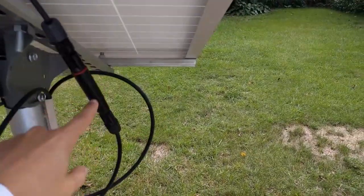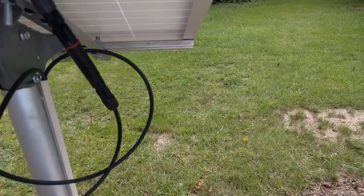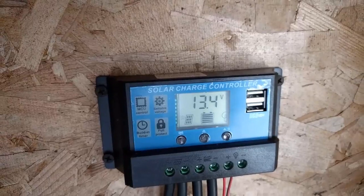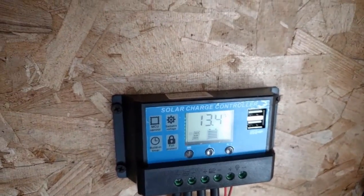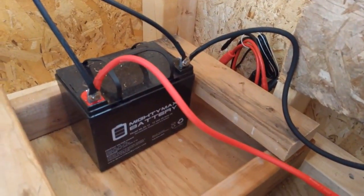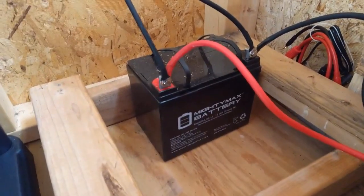Now there is a fuse in between the solar panel and the charge controller. It's fused up and we're still getting power.